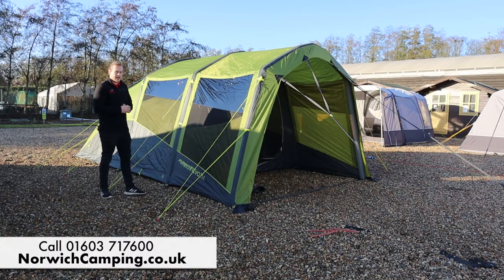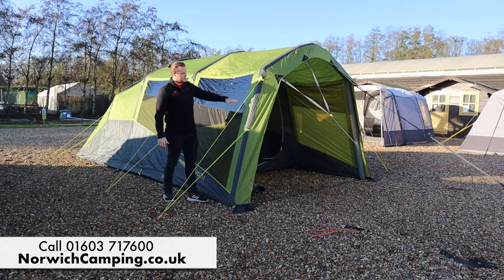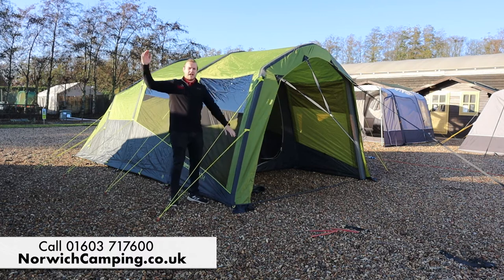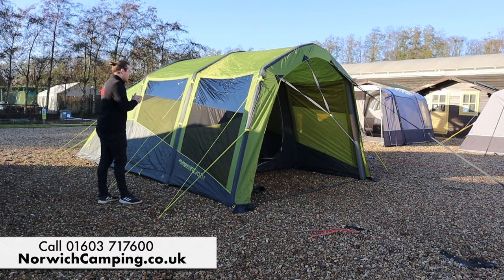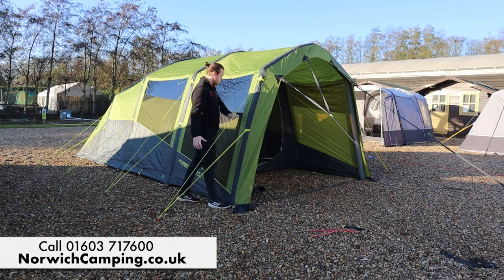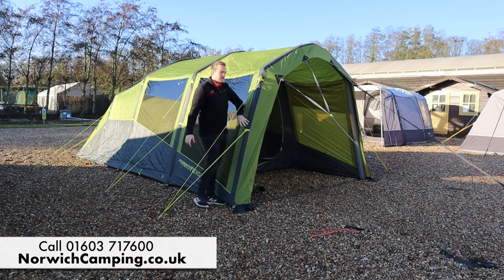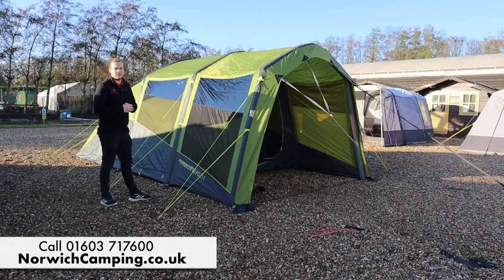Hi guys, I'm Jordan from Norwich Camping & Leisure and I'm now beside the new Zempire EVO range of tents. I've got the EVO TM here — the M stands for medium; they also do an L and an XL. This is the TM, the smallest one of the range, a lovely bright vibrant tent for 2020 with air beam technology so you pump it up from the outside. There are four beams on this one, making it nice and quick and easy to get up on site.